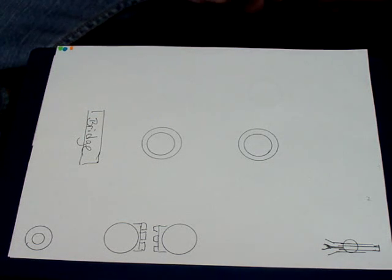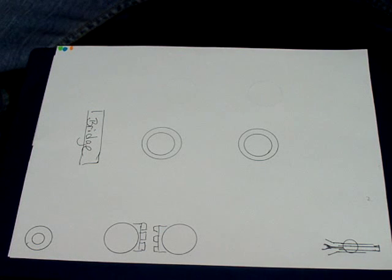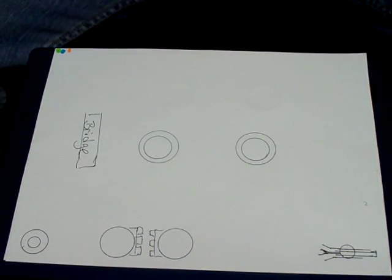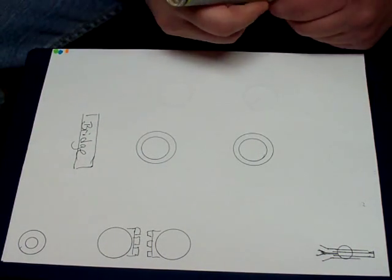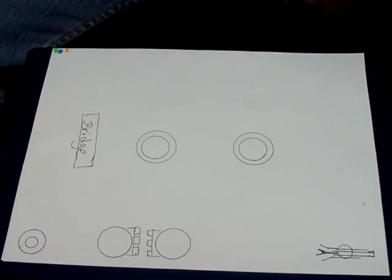When I did that video I wasn't happy with the way the video turned out, so I never uploaded it. I've had I don't know how many requests. Well, I don't feel like shooting that video, so what I'm going to do in lieu of that is I'm just going to draw the schematic. I told somebody I would draw them out a schematic on how to wire that.